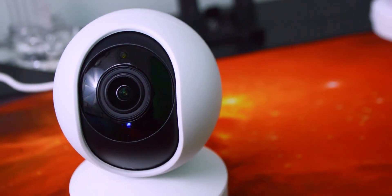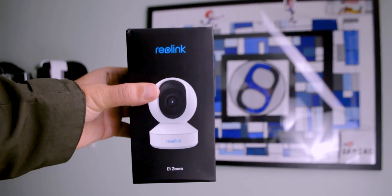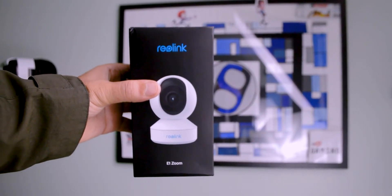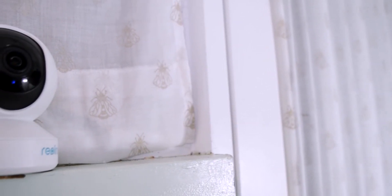Today I'm going to be talking about the Reolink E1 Zoom, which is Reolink's new camera. This was sent to me for free — thanks Reolink for that — and it promises to have great picture quality and software that acts like a security camera, doing all the stuff you'd expect a security camera to do. But does it make good on those promises?